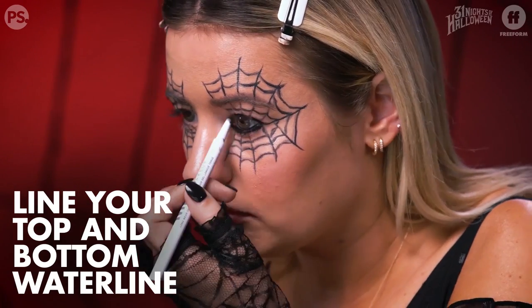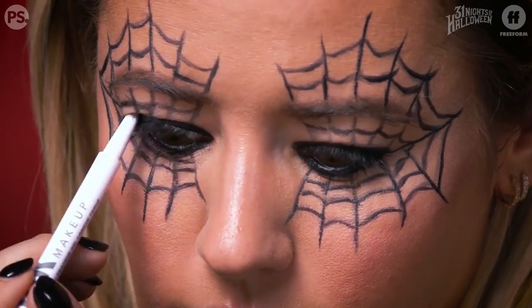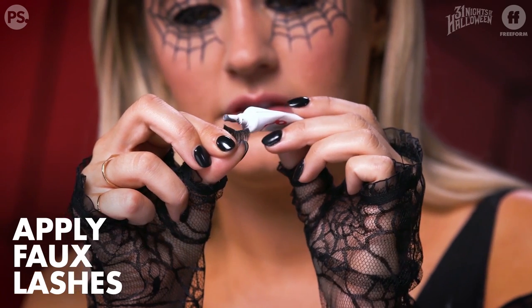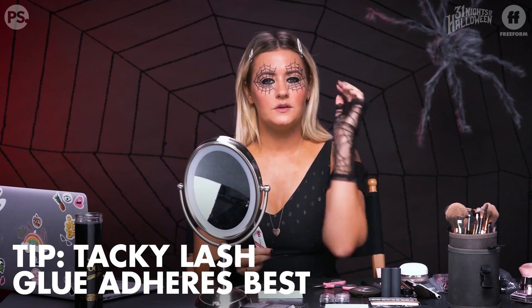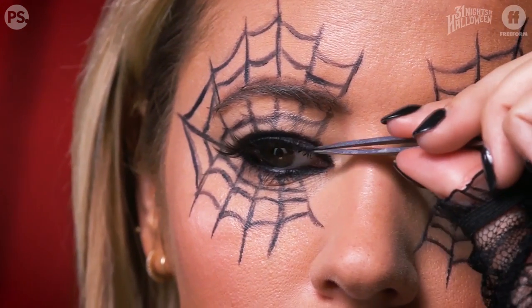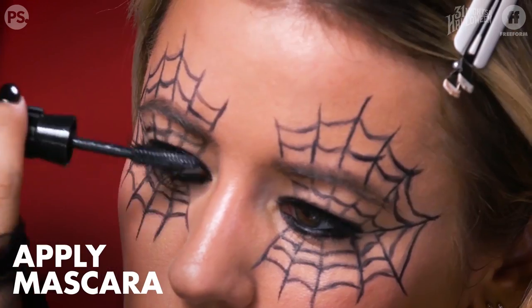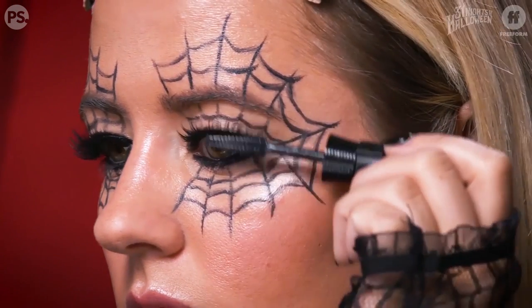Now I'm going to line my top and bottom waterline to remove any light from around my eye. Lash glue time — I'm going to lightly coat my lash brush on the end, definitely making sure the edges have the most glue, and then let it sit for a second to get tacky. When the glue is tacky it's way easier to apply because it won't smear all over your eyelid. I have pretty dark lashes but the tips are blonde, so I always blend my natural lash getting right down to the root.